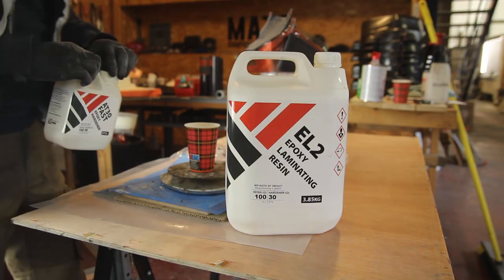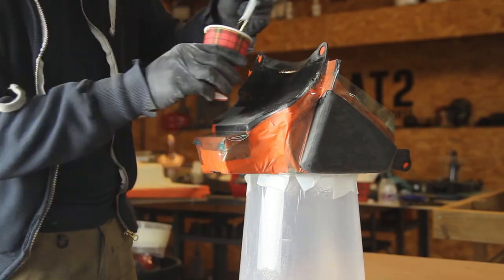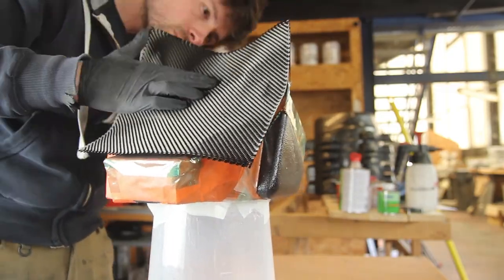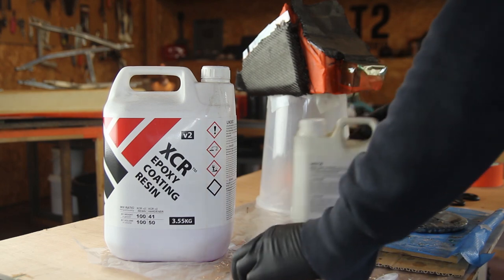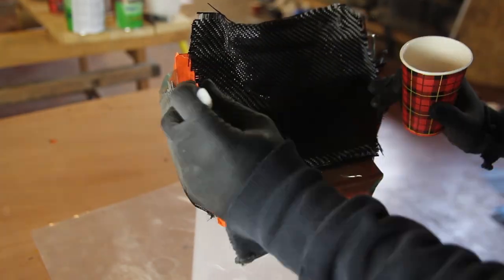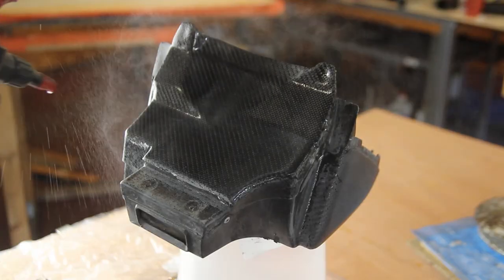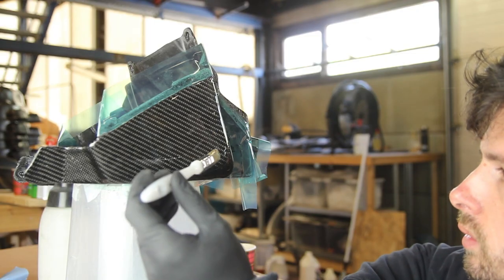Hi everyone, my name is Mathieu. In this video I'll explain a bit more about the process of skinning carbon fiber parts. It's real carbon fiber — not wrapped, not vinyl — and we'll be covering a filter box for a motorcycle in real carbon fiber.